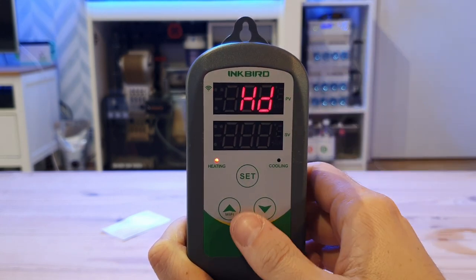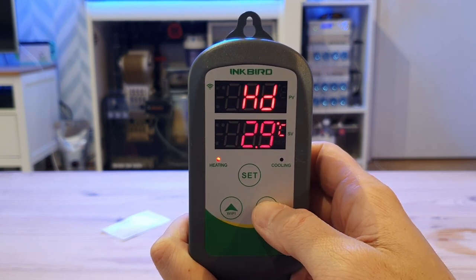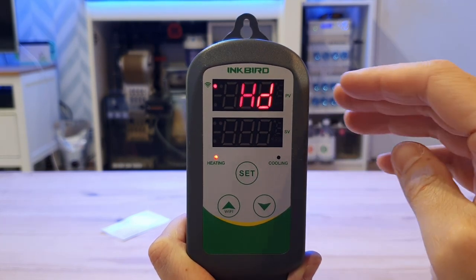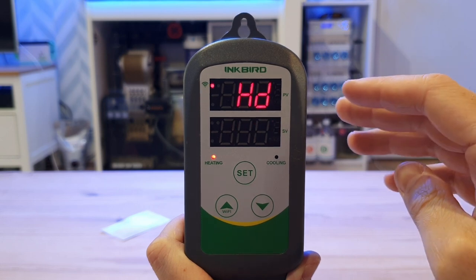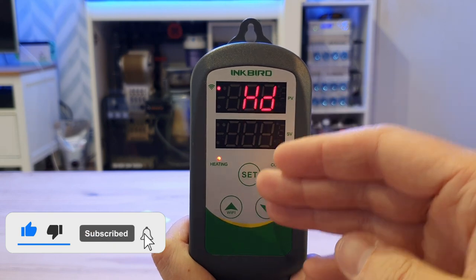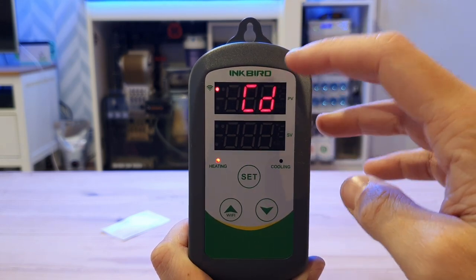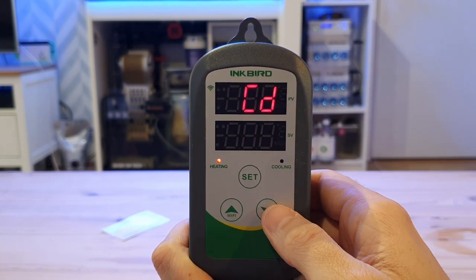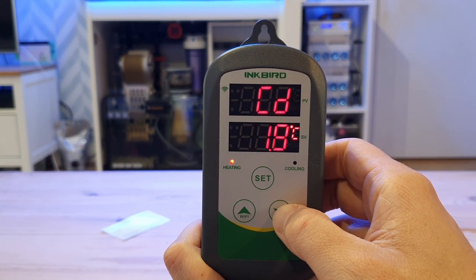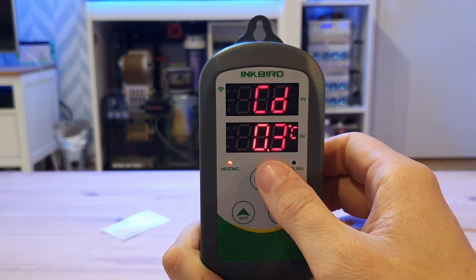HD is heating difference — this is when you want the heater to kick on. I want my heater to kick on if the tank falls below 0.3 degrees. So because my desired temperature is 25.3 degrees, if the temperature hits 25 degrees or below, the heater is going to come on until it hits 25.3 degrees. CD is cooling difference — I want the cooling side of the unit to come on when it hits 25.6 degrees, which is 0.3 degrees above my desired temperature.